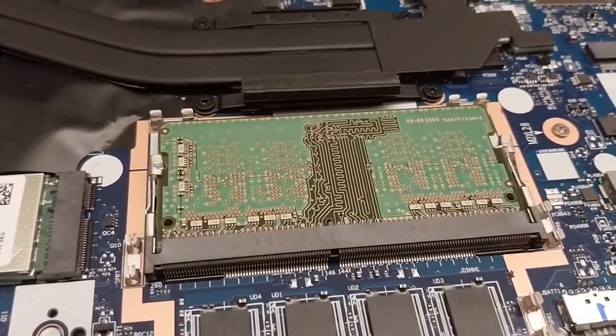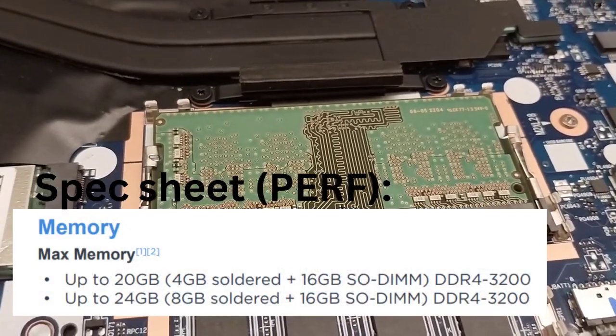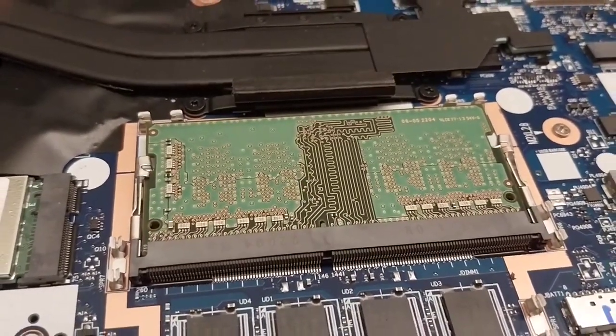So you could swap out that eight gig stick and put in its place 32 gigs, or whatever the max capacity is on the motherboard, and that is basically how you can upgrade the RAM on this laptop.